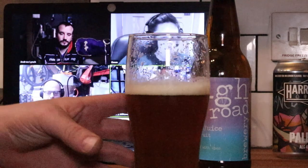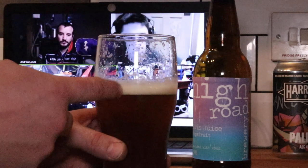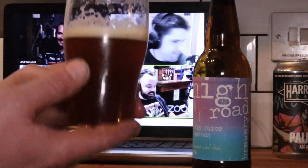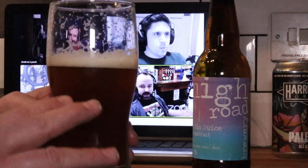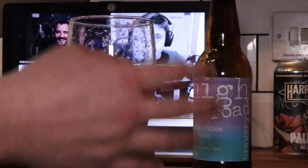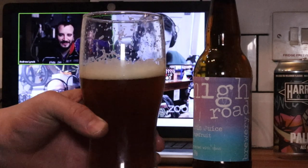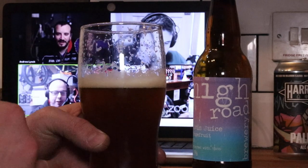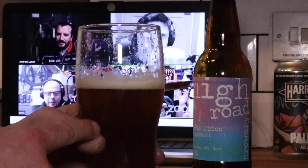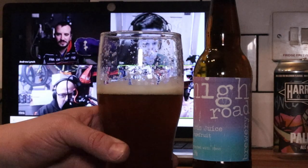There are a lot of unfermentables in there — maybe mashed high. The reason I'm saying mashed high is because the head is sticking around really solidly, even though I just gave it a little splash. It's not an over-carbonated beer; the carbonation is on the low side, which is perfect. That head staying means there's a lot of body in this beer, a lot of sugars going on to maintain it. I think the sweetness is counteracting the bitterness, and that bitterness means he's been able to put a lot more hop flavour in than would have happened without that higher mash temperature.